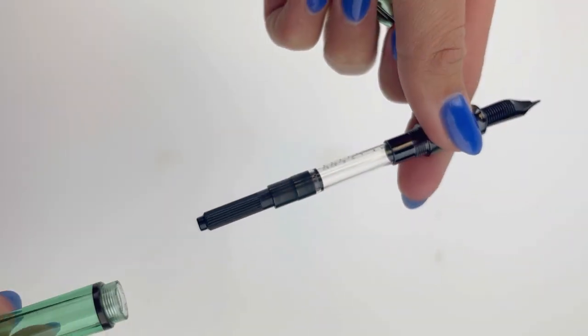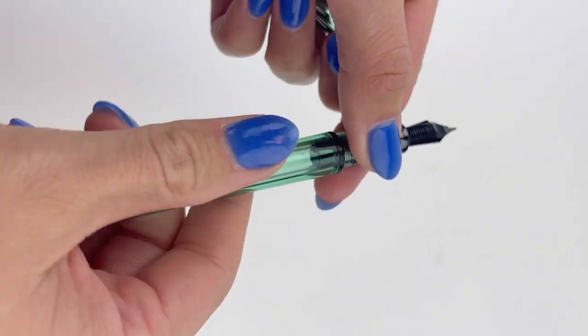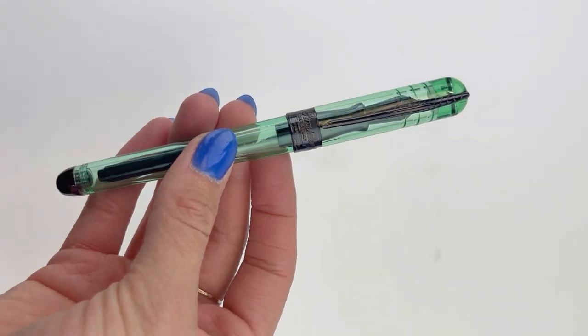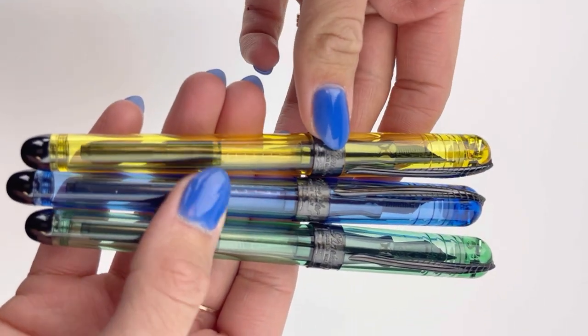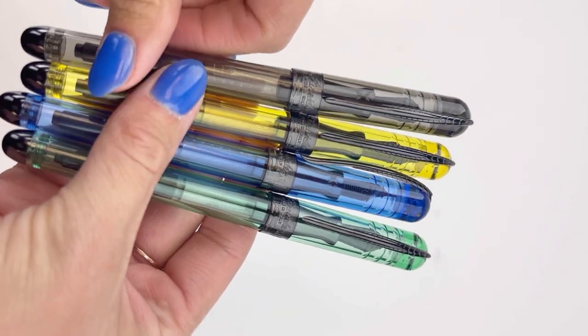They feature what they call Unbreakable Ultra Resin — it's virtually unbreakable. It is a cartridge converter fountain pen, and it has the converter included when you purchase your pen. It does have Pineider's magnetic cap for closing the pen and posting the pen.